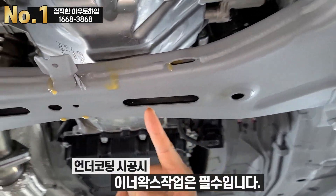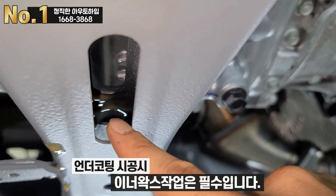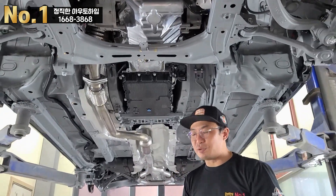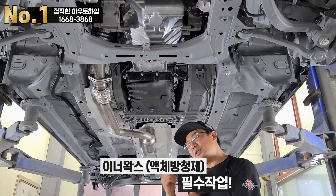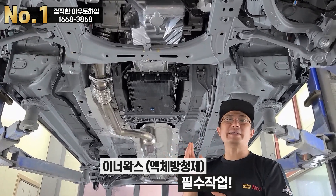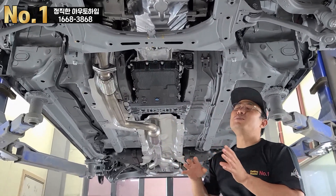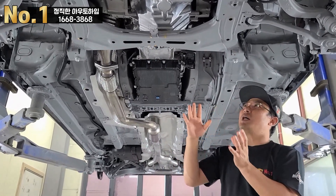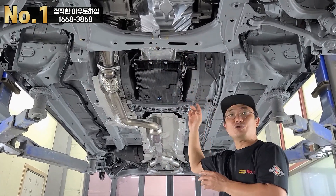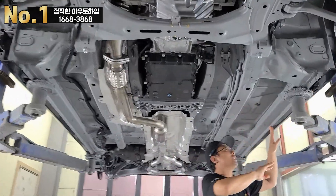안쪽도 꽉 채워놨죠. 이너왁스, 즉 액체 방청제입니다. 이너왁스는 방청제인데, 완전히 건조되는 것이 아니라 건조되면 물엿처럼 됩니다. 그래서 시공하기 어려운 안쪽이나 물구멍, 배류구멍 속에 기계로 이너왁스를 쫙 채워 충전합니다. 이렇게 엣지 부분들에도 시공합니다.